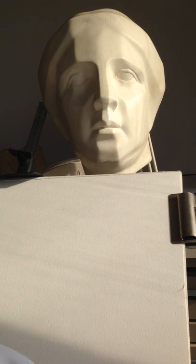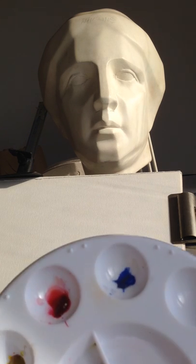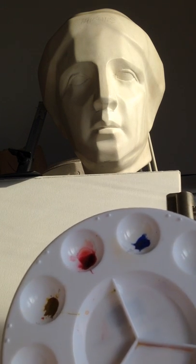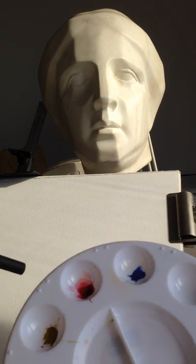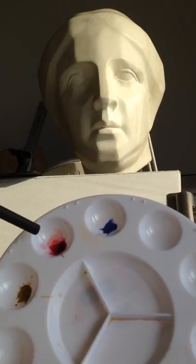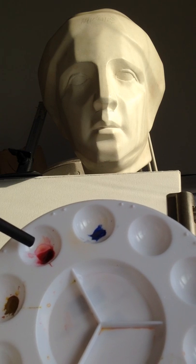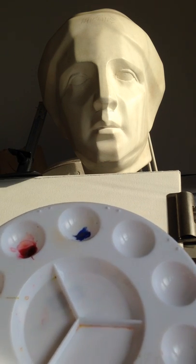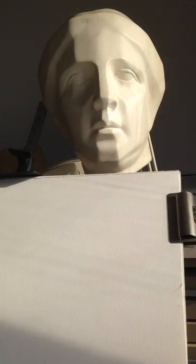For my palette I'm using an Aurelian yellow, a Rosematter genuine for a red, and for my cool color, a cobalt blue. I like these three colors especially for any watercolor I do because they are non-staining and I can move them around, which I will show you in just a minute.